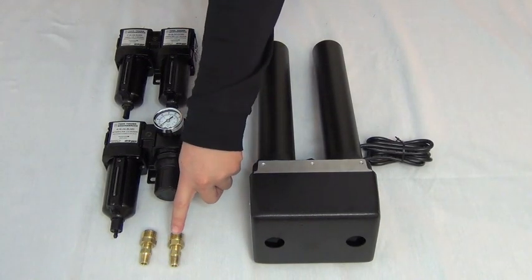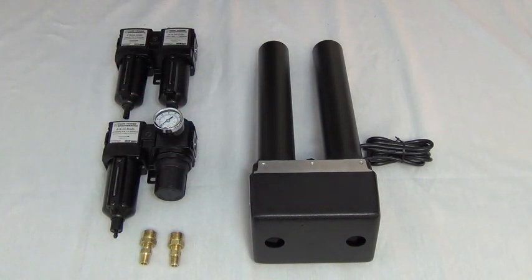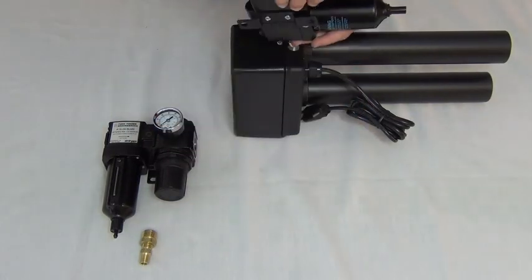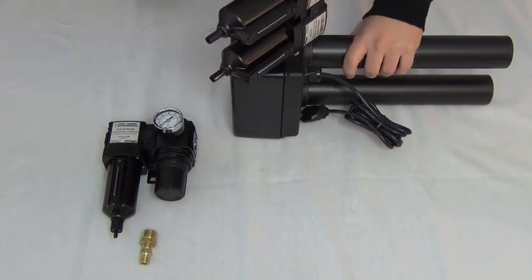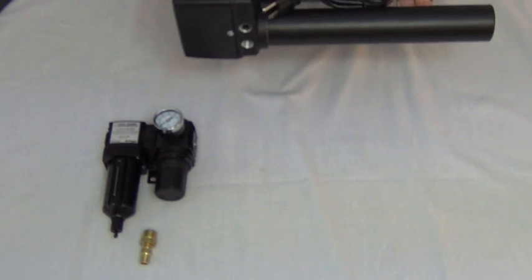Ensure you have acquired the proper sized fittings for the particular filter kit you ordered. Using pipe thread sealant, install the pre-filter assembly into the AirDryer inlet. Then install the after-filter assembly into the AirDryer outlet, as shown here.